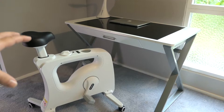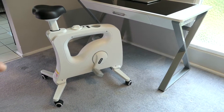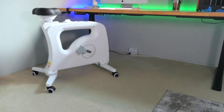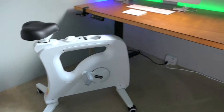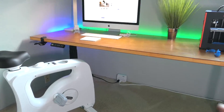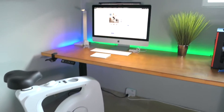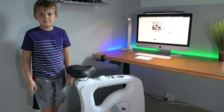We put it together and tried it out, but we need a standing desk to really see what it's intended for. So we move it to another desk. The exercise bike is now in its natural habitat — with a standing desk. The desk goes up and down, which gives us the clearance for our legs to go under.